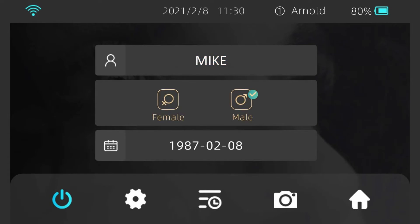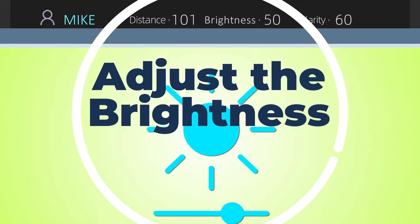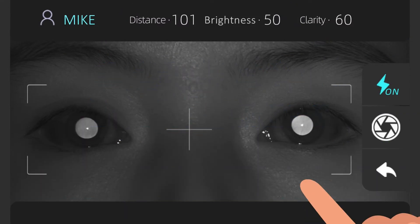To start the exam, first enter the name, gender, and date of birth of the subject, then select the camera icon to proceed to the examination. Adjust the brightness by checking the brightness value displayed on the screen. For the best result, this number should be less than 5. If the value is greater than 5, the flash cannot be turned on and you need to reduce the brightness of your surrounding environment. If the value is less than 5, turn on the flash function.